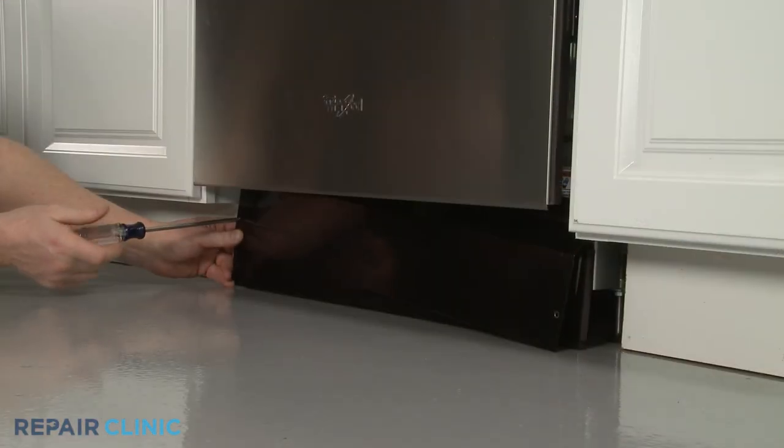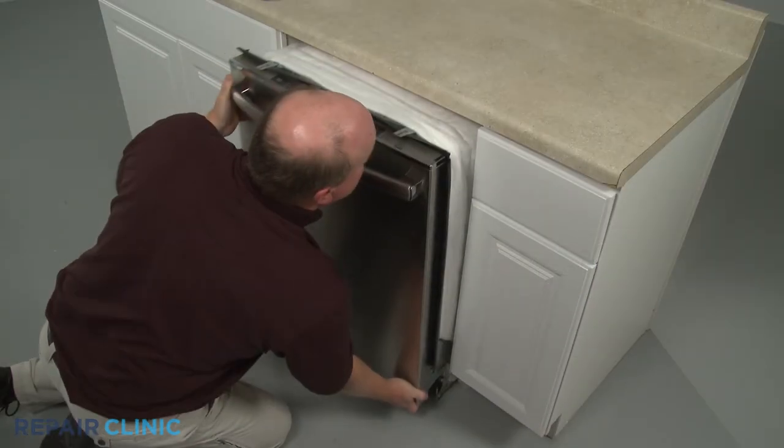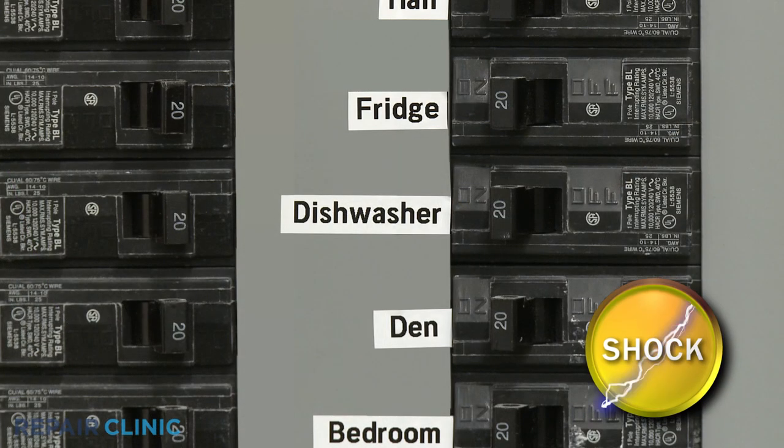While you can often reach the valve by simply removing a lower access panel or panels, you may need to fully uninstall the dishwasher to access the valve for testing. Before you begin any disassembly, be sure to turn off the power to the dishwasher.